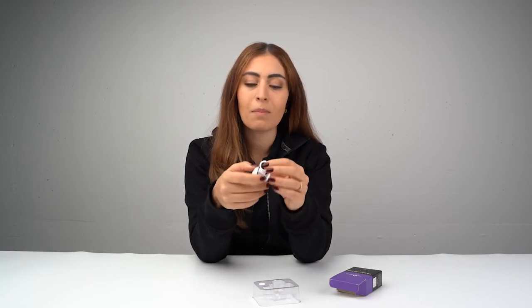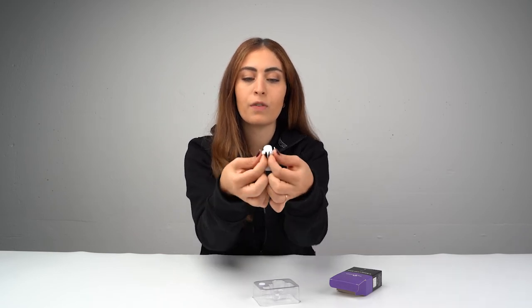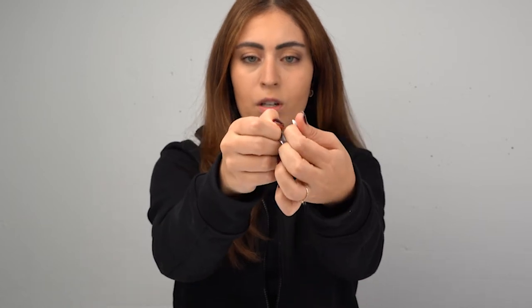How to use this product? Before starting with the application — putting the lashes on and the glue in — you need to think about adjusting the ring size to your finger. It's very easily adjusted as you can see here, and then you see how much you would need — I would need this much for my finger.